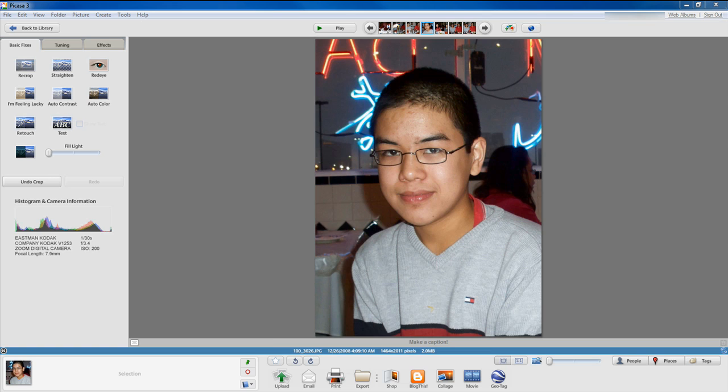Hola everyone, Vince here. Yes, you are currently looking at a picture of me from the year 2008. I chose this picture specifically because I have a lot of blemishes and acne on my face and I want to retouch them.